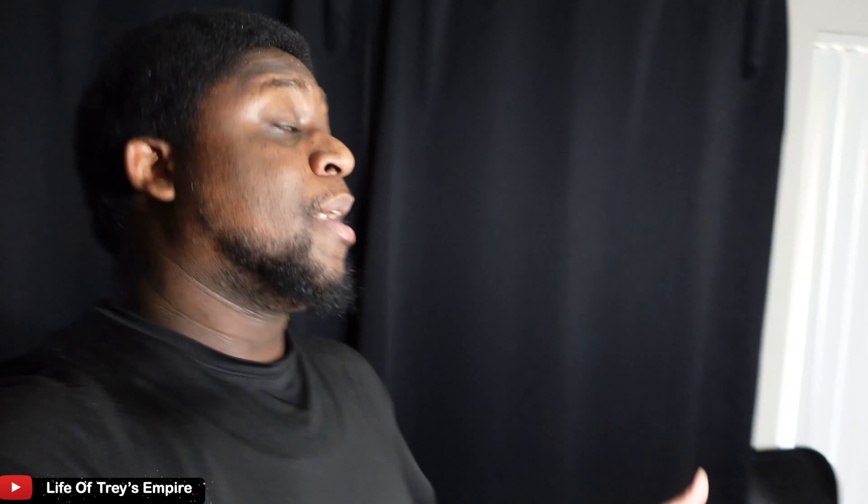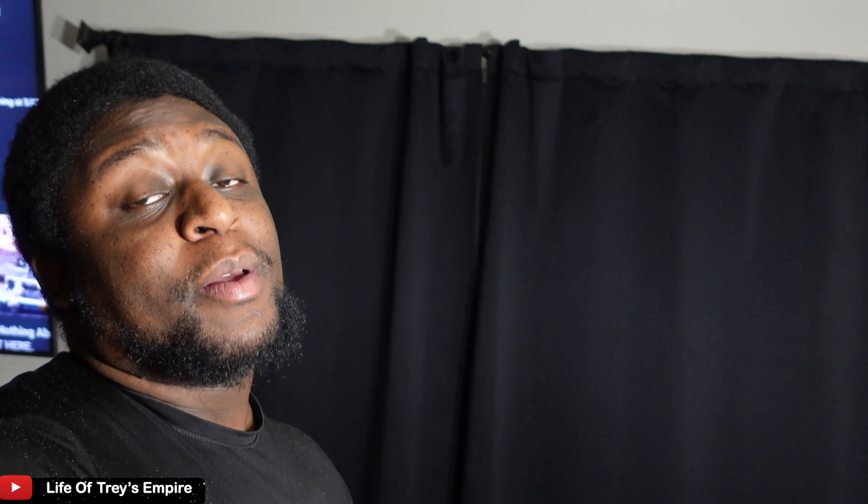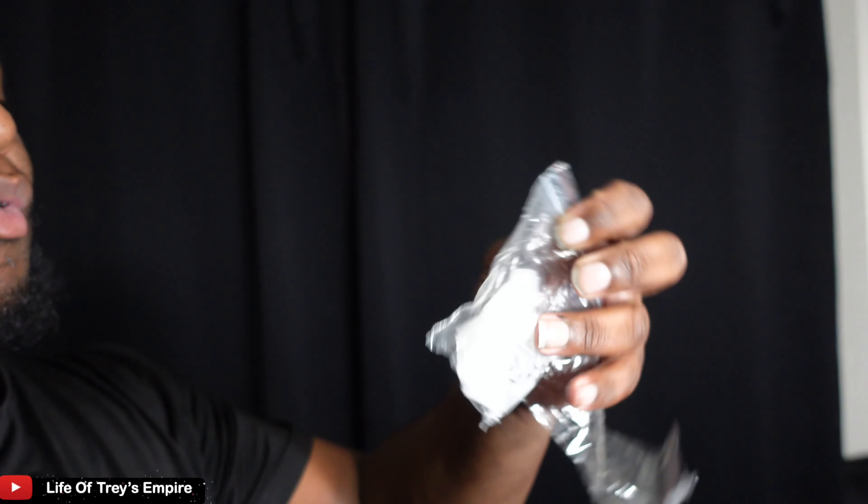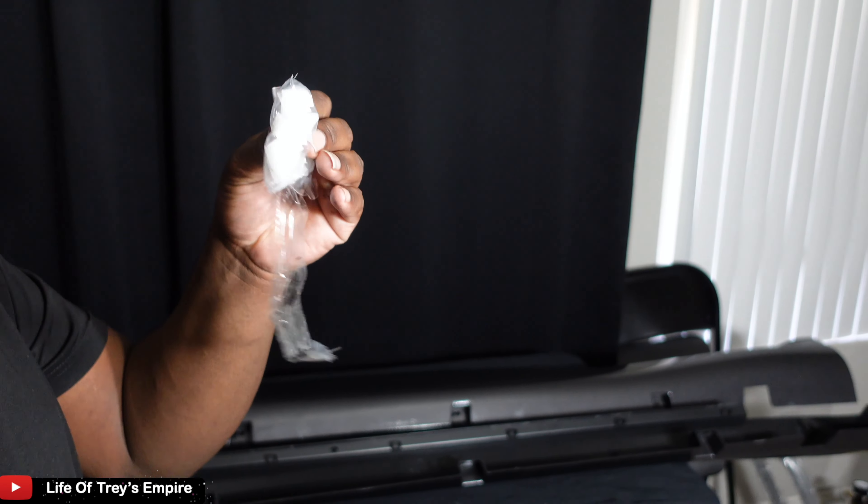I'm actually grateful for how it came out. I can't wait because the wide body is gonna be here Friday and I'm gonna go ahead and paint that, get that ready. Let's go ahead and put these clips in here — it comes with a bag of clips — let's go ahead and hook these up.